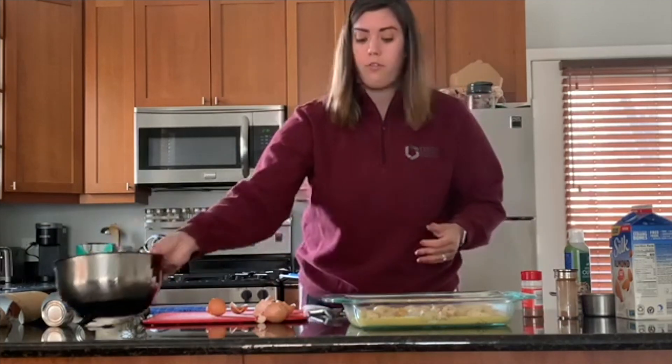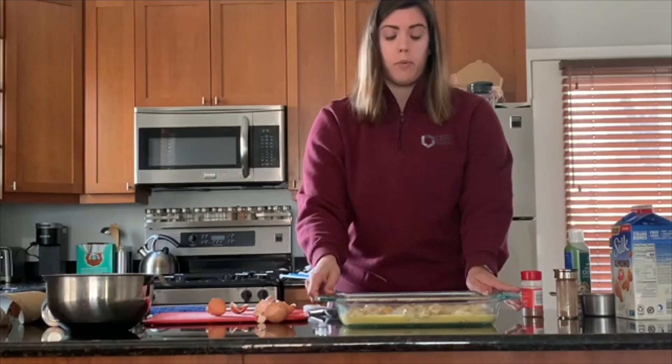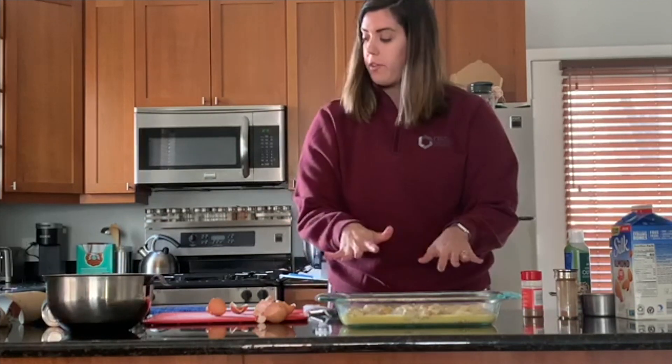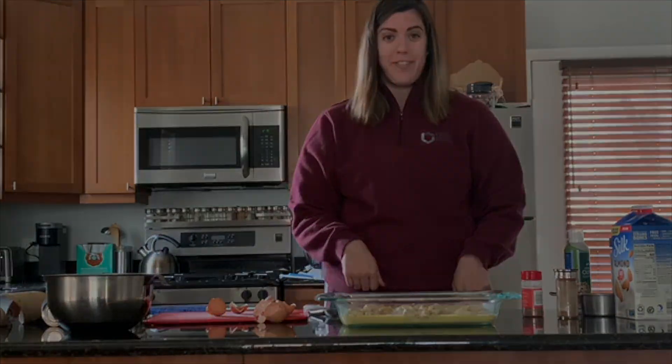Now we just pour that right over the cinnamon rolls. If you wanted, you could also add fruit to this like apples or blueberries, or you could just top it once it's done baking. We're going to put it in the oven for about 35 to 40 minutes, and let's move on to the next gift idea.